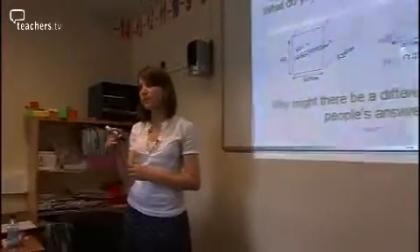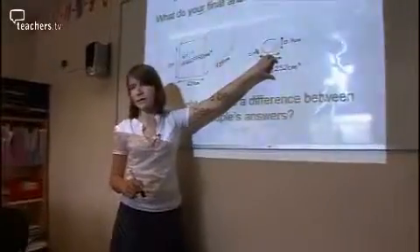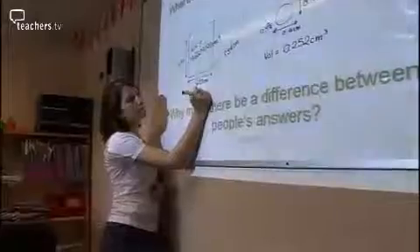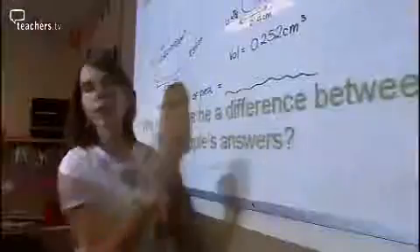And what did you get for the volume? It was zero point two five two centimetres cubed. At this point you've done really, really well. We've got the volume of the room and we've got the volume of a chickpea. Now, what we want to know is how many times will this volume fit into the volume of the classroom? Molly, what would I do? Divide the volume of the classroom — one four six six zero seven one nine two — by the volume of a chickpea, which is zero point two five two, and you'd have how many chickpeas would fit into it. So someone with a calculator, can you tell me what George's final answer would be?